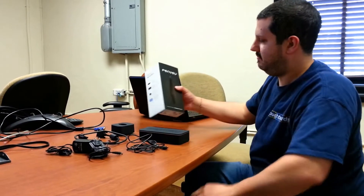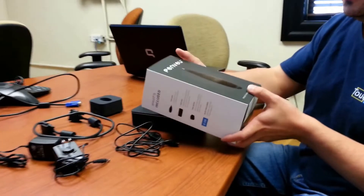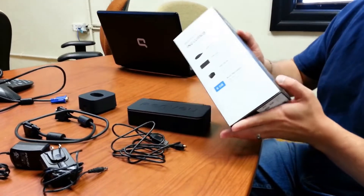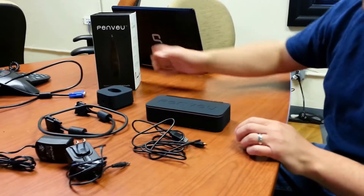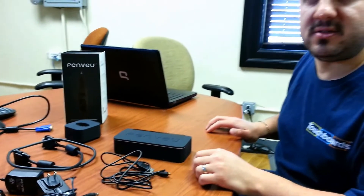So first, here's the box that it comes in. You can see it's pretty small, and you can actually travel with this if you want to take it with you, because it's pretty easy to hook up to almost any computer and projector, so you can use it on the road.